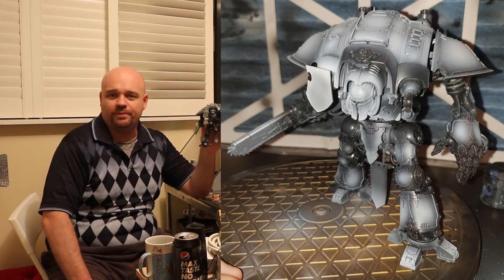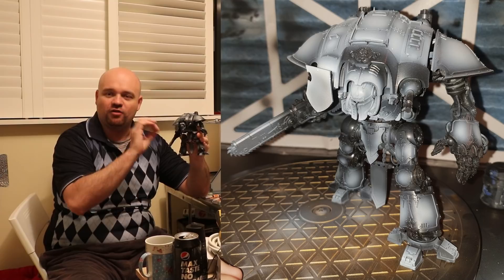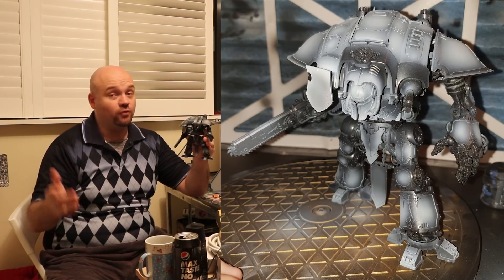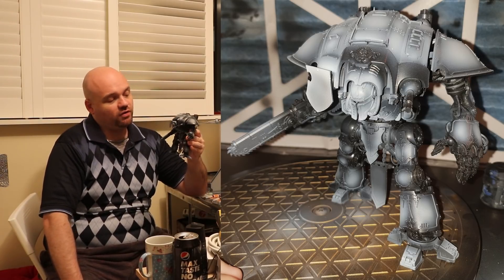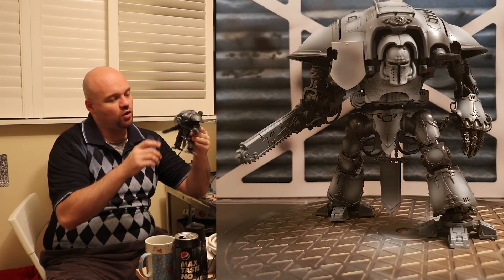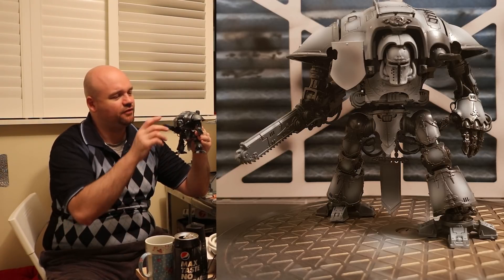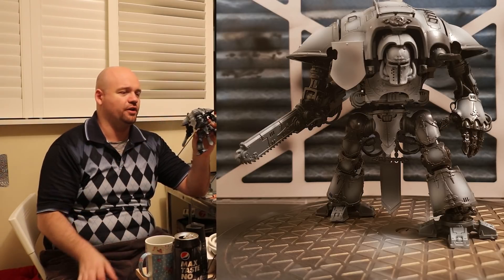So what a lot of people do is they start with colours and just start spraying, then add white to the colour to build it up. Or they might just change and mix colours. I do that a lot depending on the model. But for models that are fairly sizeable, like this guy, or models I know I want a lot of shading on, or ones that are going to be a little bit battle-worn — then I will do pre-shading.